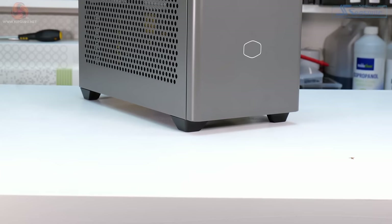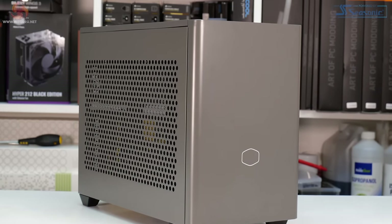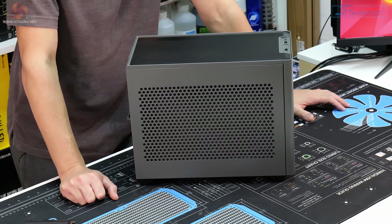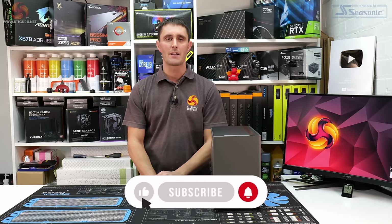You might think it would be foolish or unnecessary for Cooler Master to try and improve the brilliant NR200P mini-ITX chassis, but Cooler Master has other ideas. We have a new version — this is the Cooler Master Masterbox NR200P Max.